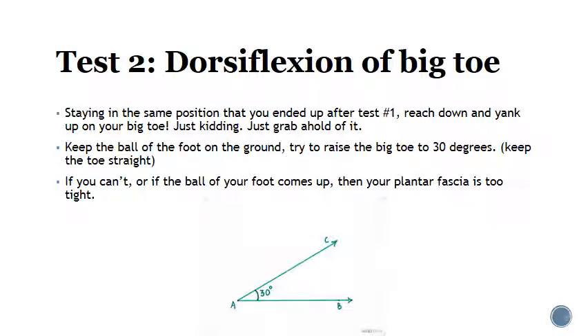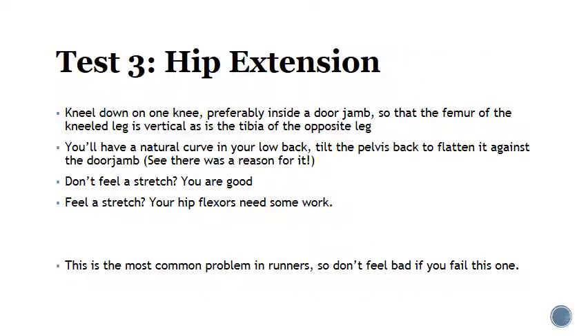It could all go from big toe to plantar to achilles — they're essentially connected. If that gets messed up, you can start messing up a lot of other things all the way up the leg into the hips. It can also affect your toe-off, the lever action of the big toe, which is very important for propulsion. So it's a very important test. Thirty degrees isn't an incredible amount, but it's enough to make you aware of the stretch going on.